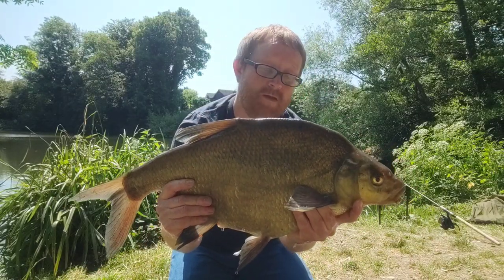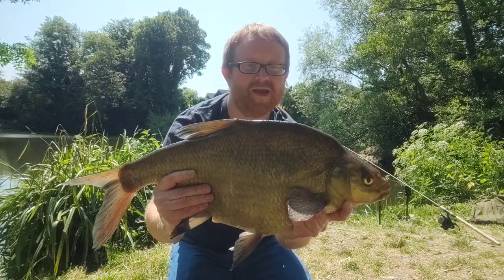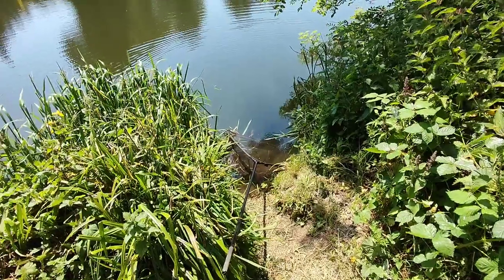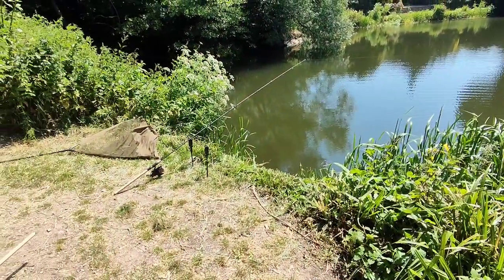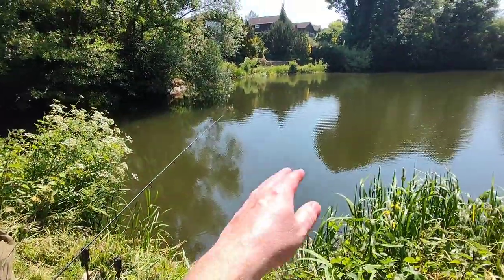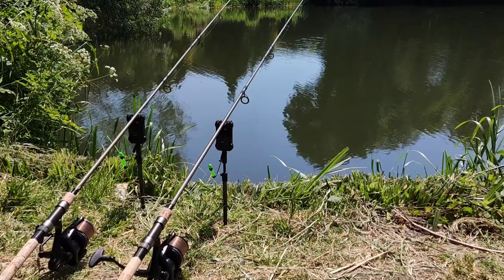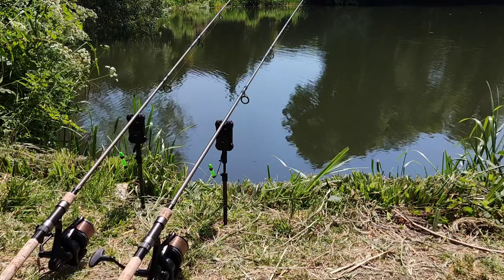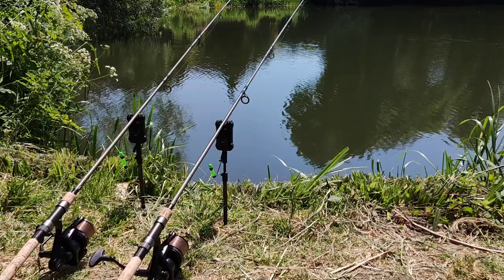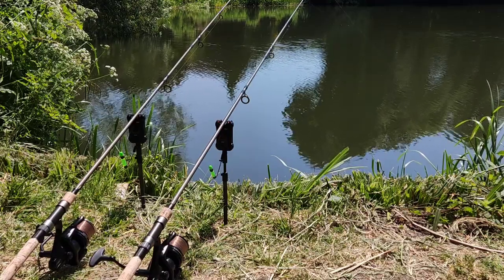That's a nice bream, look at that beauty - probably seven pound again, not going to weigh him but it's quite a bit of weight there. I think I'm just going to leave the net there - seems like we've got a steady flow of bream! Let's see if we can get the carp on the move with this boilie rod. There's a couple of beeps and it's stopped - could be a bream sitting on it. The way the rod tip pulled down it looked like something was there. I think I'm going to strike this.